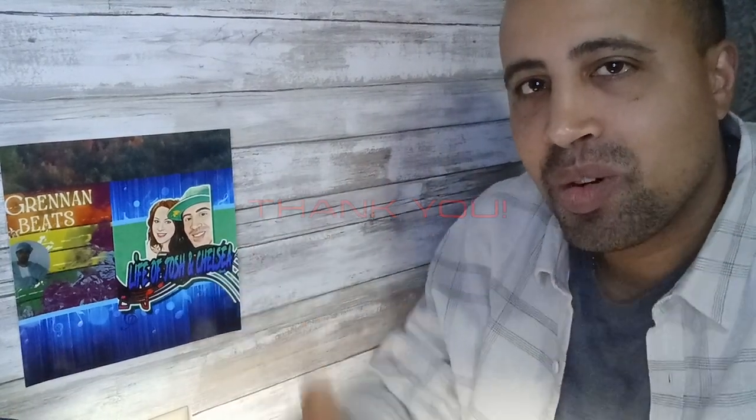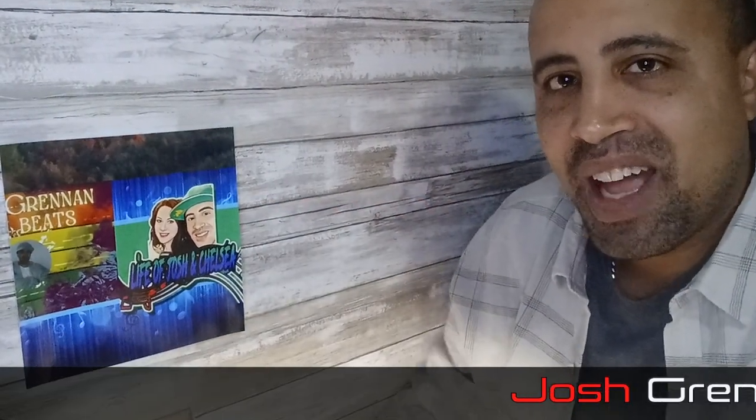Thank you to our subscribers. Thank you to our viewers. Thanks so much for watching. I appreciate you all. Have a good night.